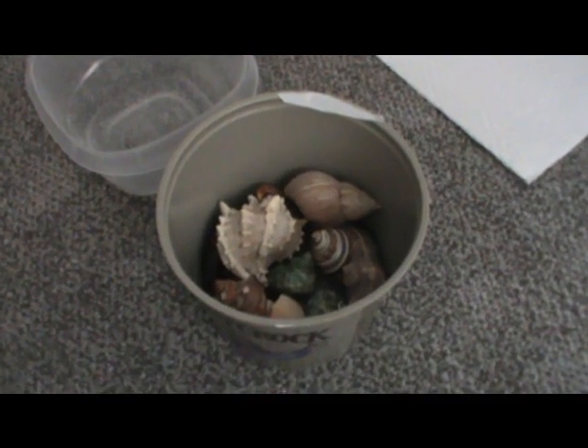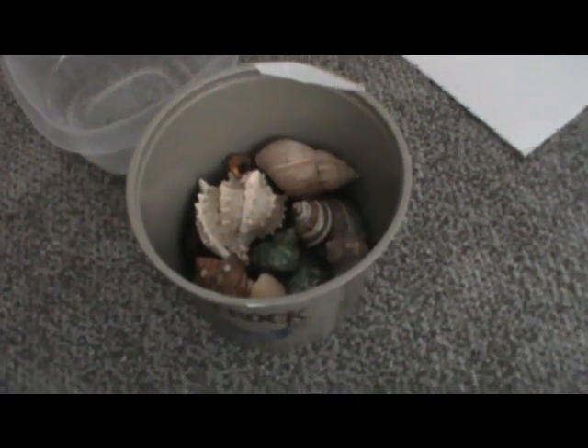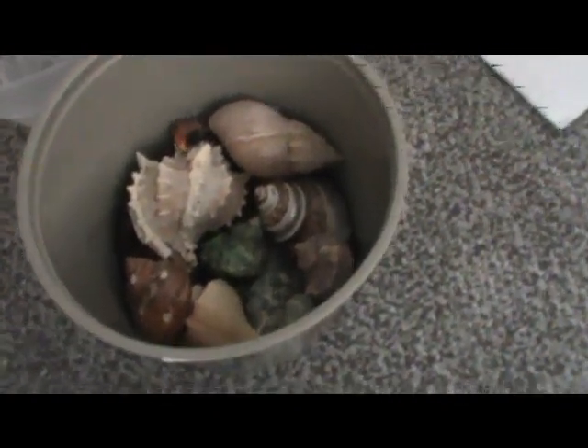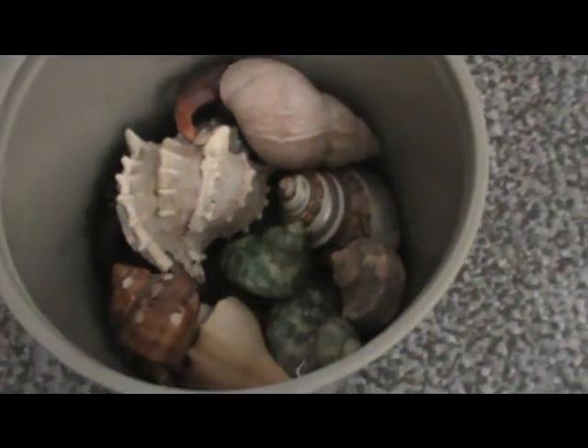The second step is to actually take all of your hermit crabs out of your Cravitat and put them in one of your containers. Don't worry, they won't be in there for long. This is a small sampling of my hermit crabs because a bunch of them are buried.